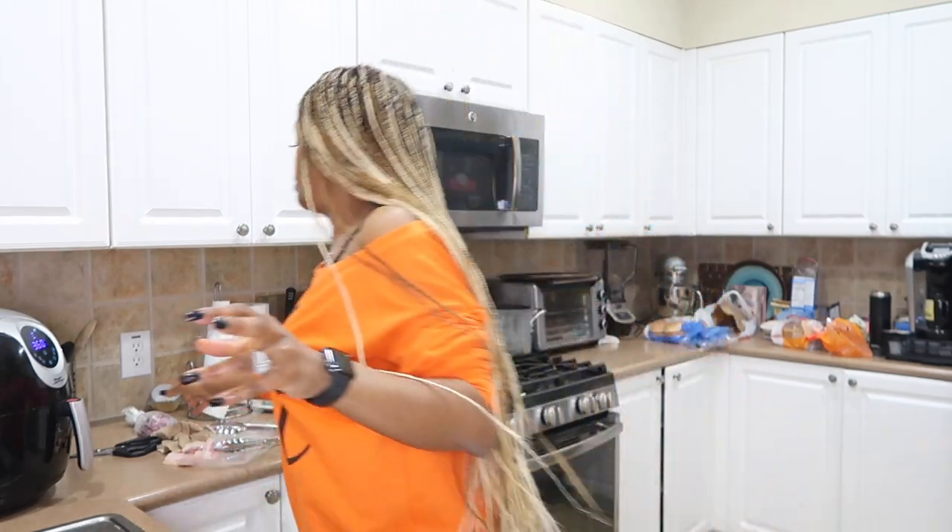I want you guys to see what the burgers look like when they come out of the air fryer. I'm going to slice up some red onion and some avocado.